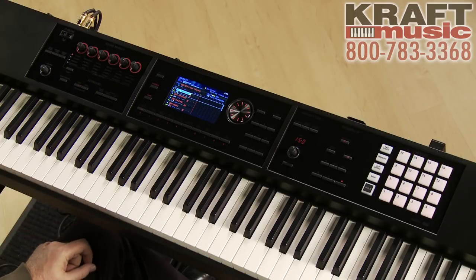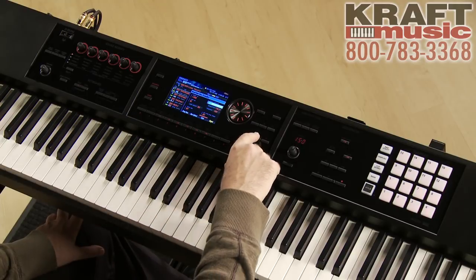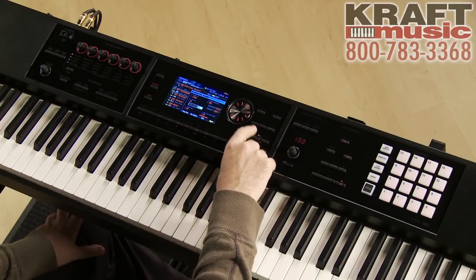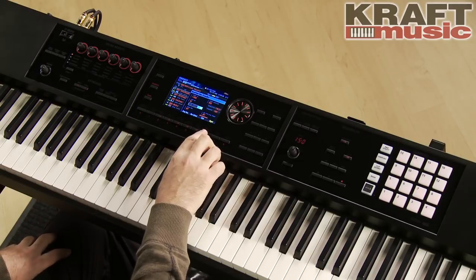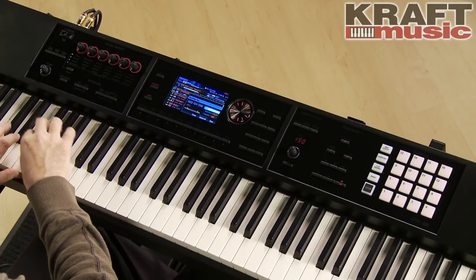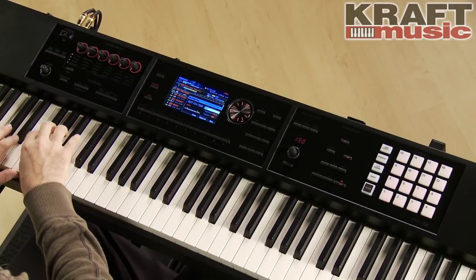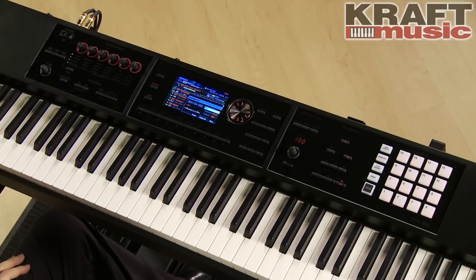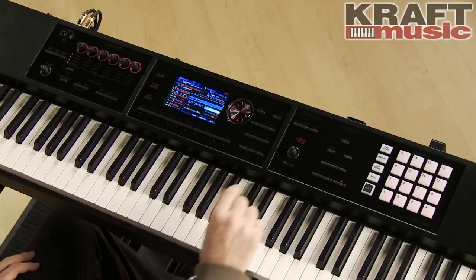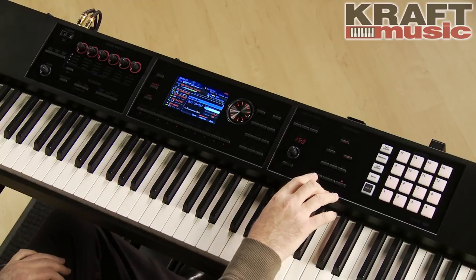Now let's get to the most fun part of the creative process — let's create some tracks using the FA sequencer. I'm going to go into record. I have it set to grid quantize at the eighth note, and I'm going to record an eight-bar loop, with one bar up front as my count-in, and then I'll start playing drums. I can also rehearse without it recording anything.